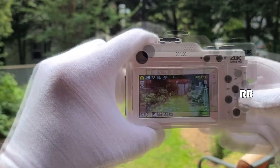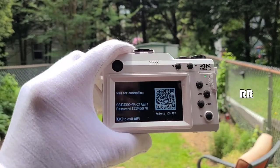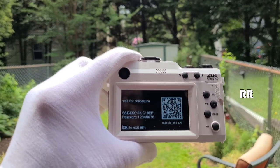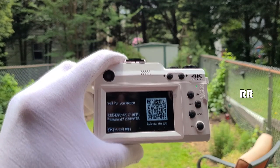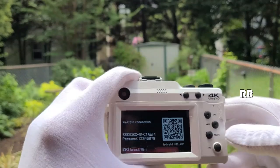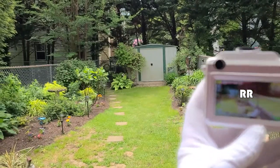Another feature is the Wi-Fi function. You can connect this camera to your cell phone — not to a network, but directly between the camera and a phone. Just scan the QR code and it takes you to the iOS or Android app, allowing you to control some features of the camera from your phone. That's the 4K Ultra HD digital camera.